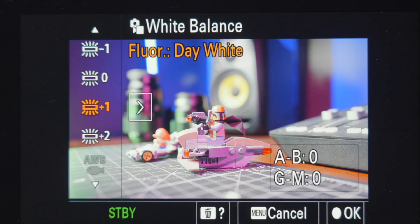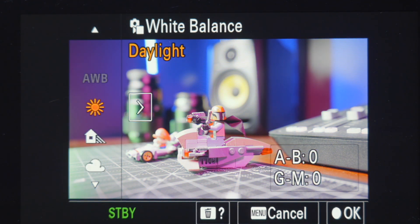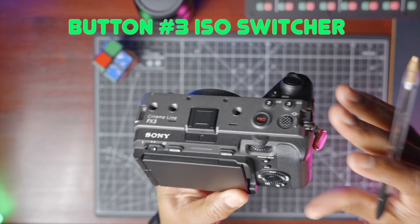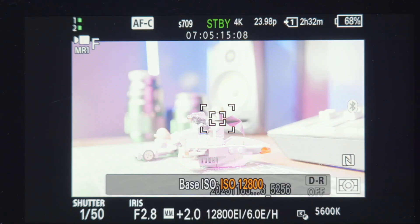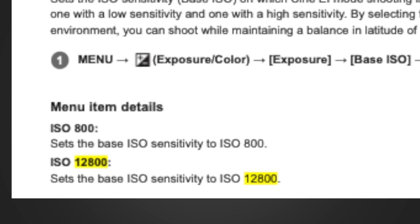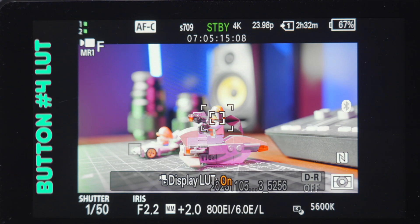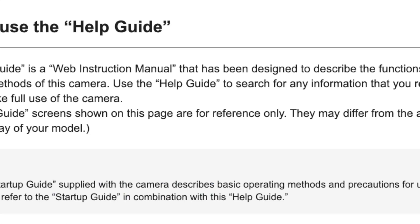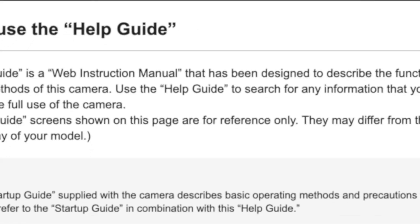Button number two is white balance — the one-button access to white balance up top is the bee's knees. Button number three is mapped to ISO; this toggles between 800 and 12,800 on the FX3, which are the dual native ISOs. Button number four actually turns the LUT on and off when you're using the camera, but it also doubles as quick access to the camera's guide when you're in the main menu.